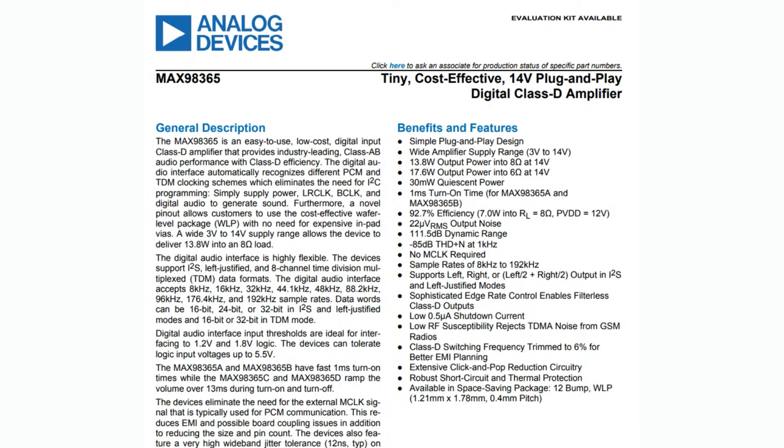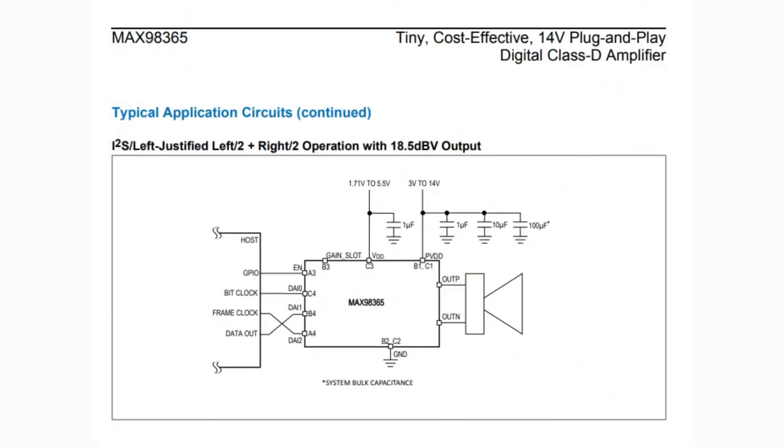It's very tiny, very powerful, and 5-volt logic compatible. You can use it with a variety of different digital audio interfaces. The typical application has clock, frame clock, and data — your standard I2S or TDM multiplexed data. By connecting the three data pins — DA0, DIA0, DIA1, DIA2 — and changing the connection, it will auto-detect whether it should be in left or right mode. It also auto-detects bit rate, and as we'll mention, there's no master clock needed. It's a very simple, tiny design.